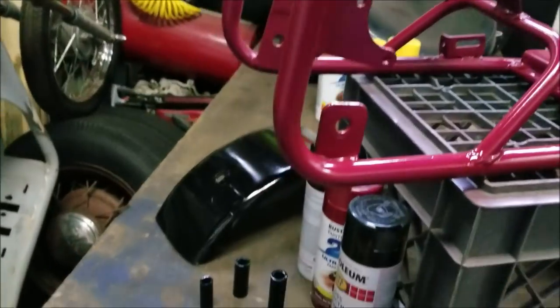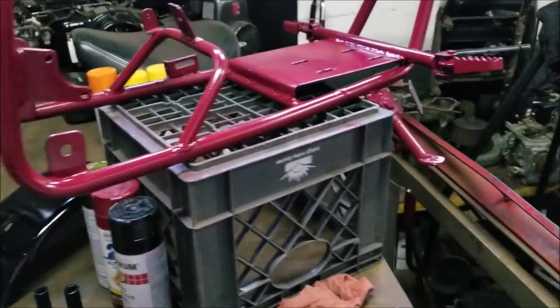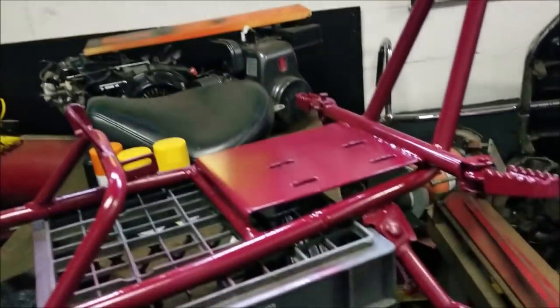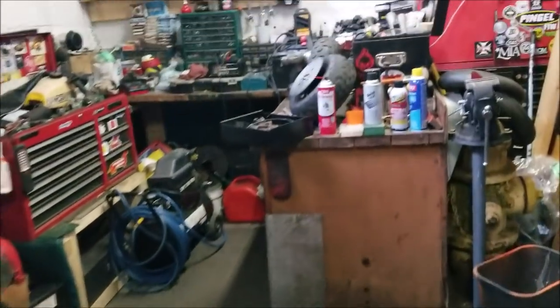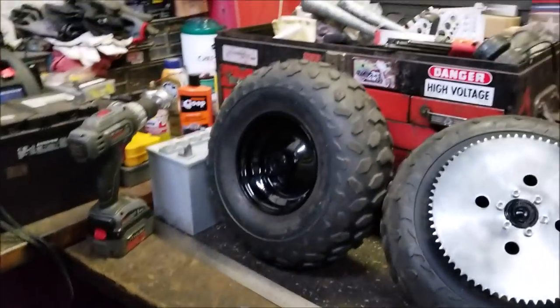Now we're going to get back onto the reassembly of this bike - the fenders on, the wheels and tires on, the spacers in and whatnot, maybe the engine on, the seat. Let's see how it goes - a little out of time. Get the front end put together first.